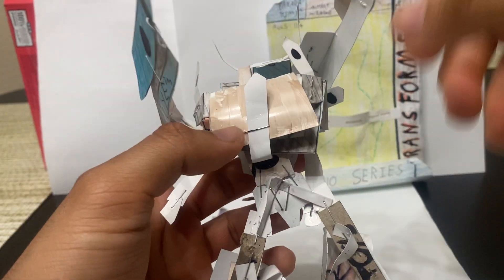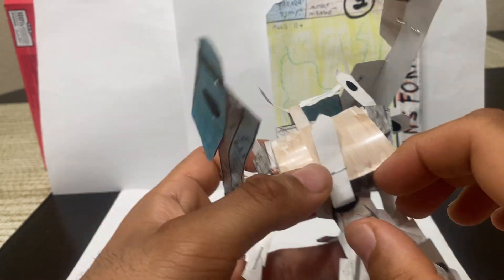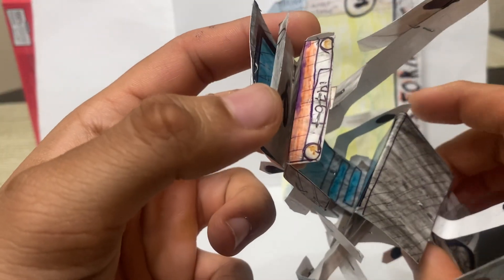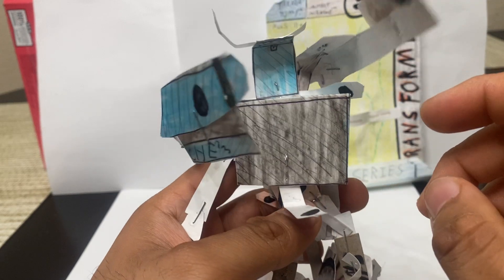We're going to come to the back of the robot, unpeg this, and then this will kind of loosen out. And this is basically the back of the car. You can leave that dangling on the side — we'll deal with that later.